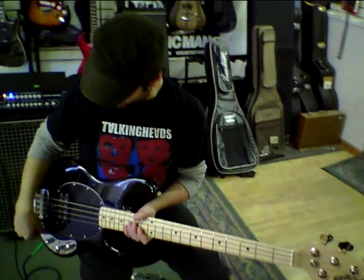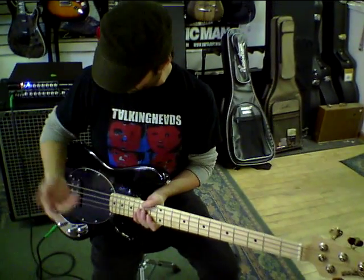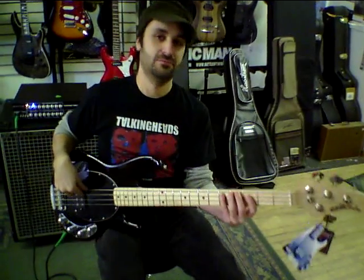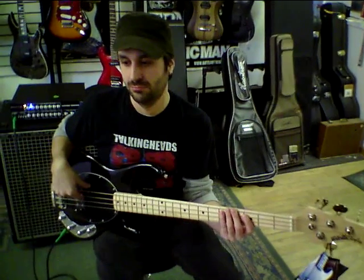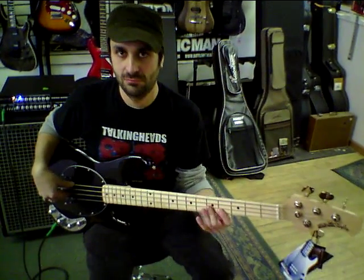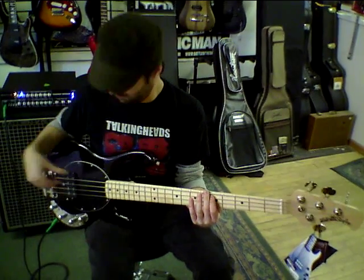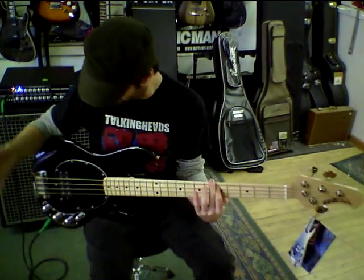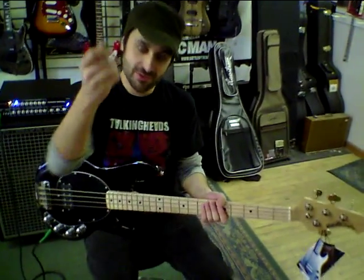I'm just going to go through some sounds on it. We'll start out EQ flat. Finger first. Here's the pick.